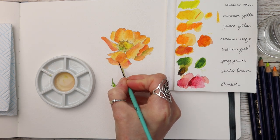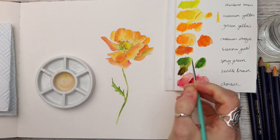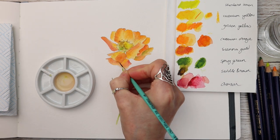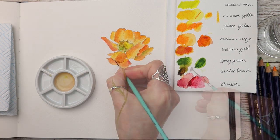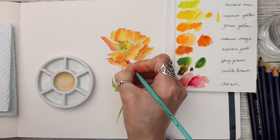I wanted to add a bit of shading underneath this petal so I'm mixing Saddle Brown with a tiny bit of crimson — and I also think there's a bit of Spring Green on that brush — and I'm just outlining that petal to give the illusion of shadow.